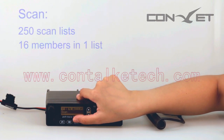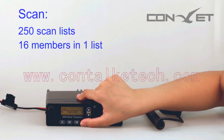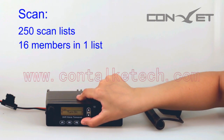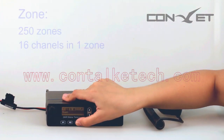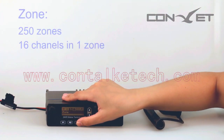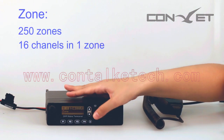SCAN: The DMM80 supports up to 250 scan lists, with a maximum of 16 members in each list. Zone: The DMM80 supports up to 250 zones, with a maximum of 16 channels in each zone.